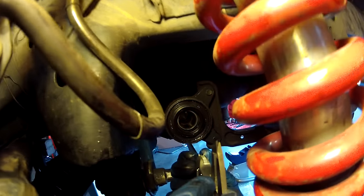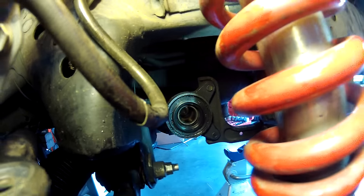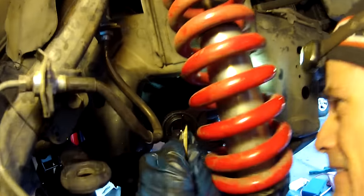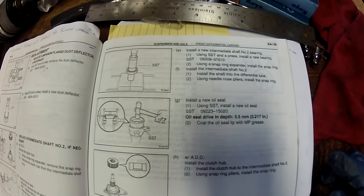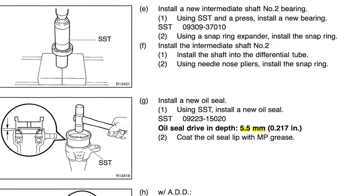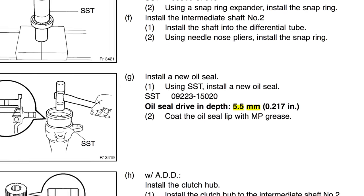I'm just measuring how we did. On the bottom lip we were perfect — like 5.44. Let's see where I'm at on other spots: 5.8. The factory service manual tells us the drive-in depth of the oil seal for the front differential seals is 5.5 millimeters, so we're right there — right in the five-millimeter range at a few different measurements around the circumference. Now we're going to work on the other side.